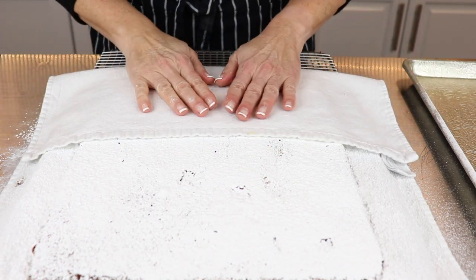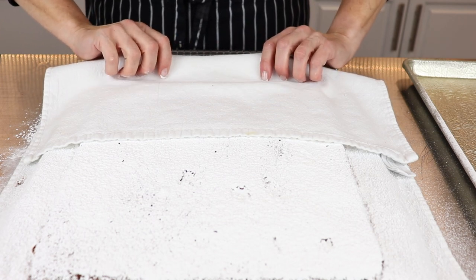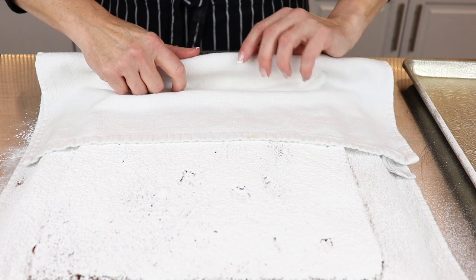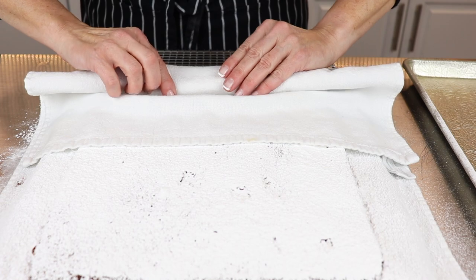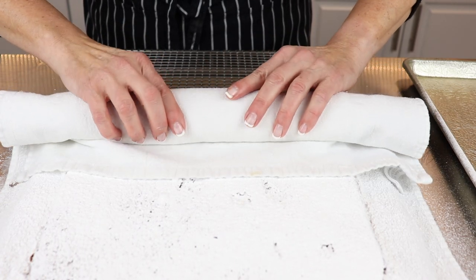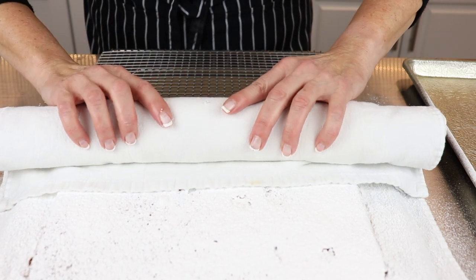Cover this side of the cake with icing sugar as well. Now flip the tea towel over the cake and gently begin to roll the cake up from the short side. Take your time with this. Rolling the cake up while it's hot will help it to retain its shape and it will be less likely to crack.